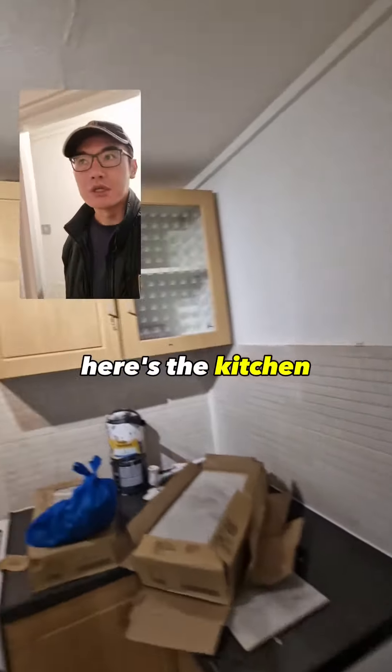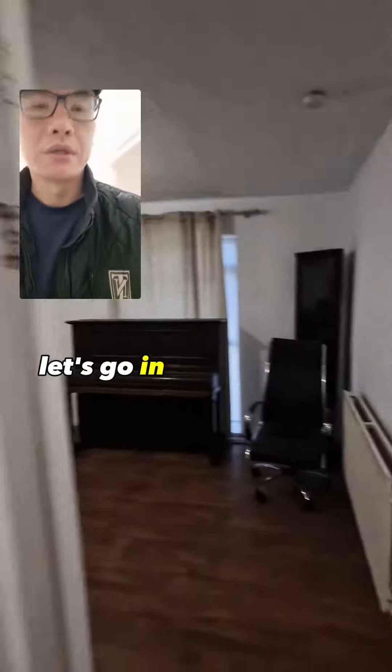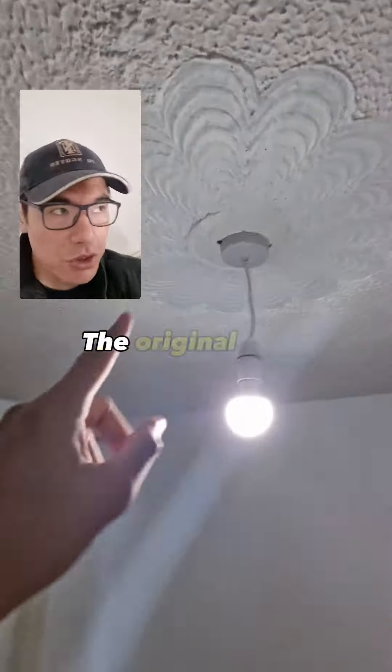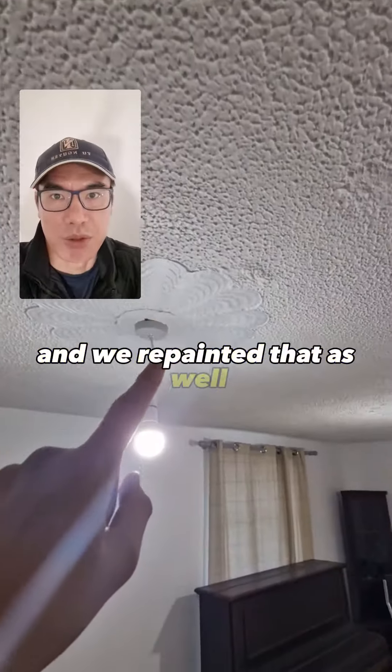This is the kitchen. That will come off — we'll change that to a new light bulb. That's a good living room; that's all been redecorated, looks brand new. The original light fittings have been removed and we've repainted that as well. That should be it.